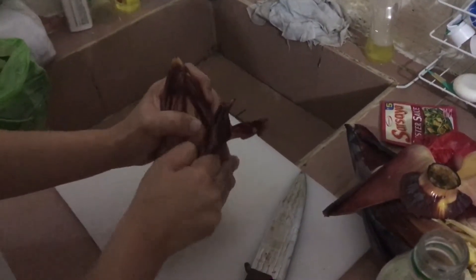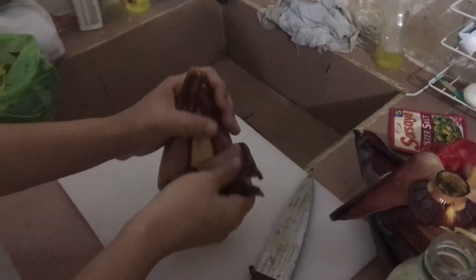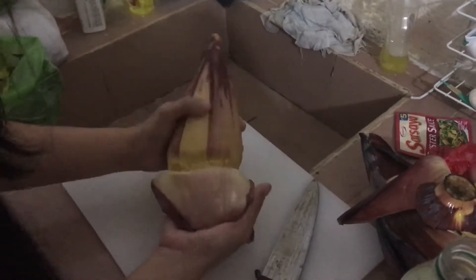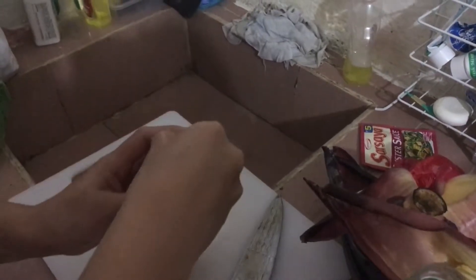We're peeling to get to the desired color. Look at that - there are more of the blossoms right there. Then peel the other part as well.